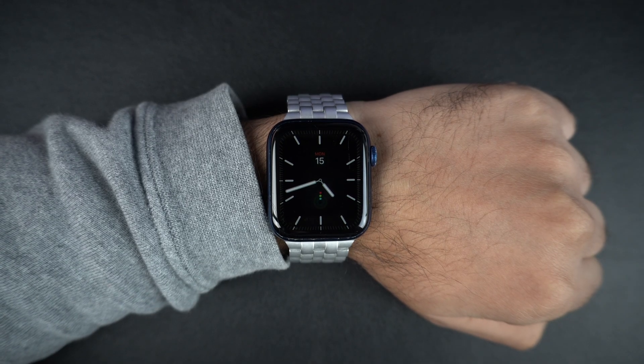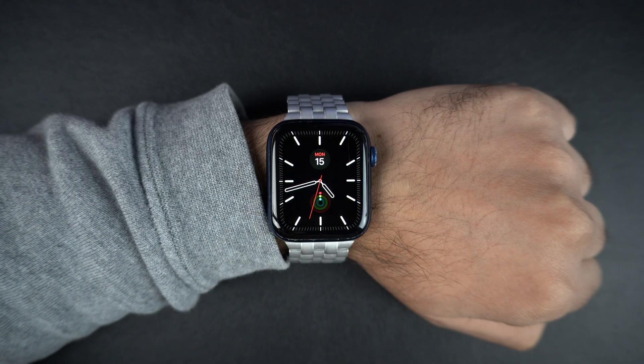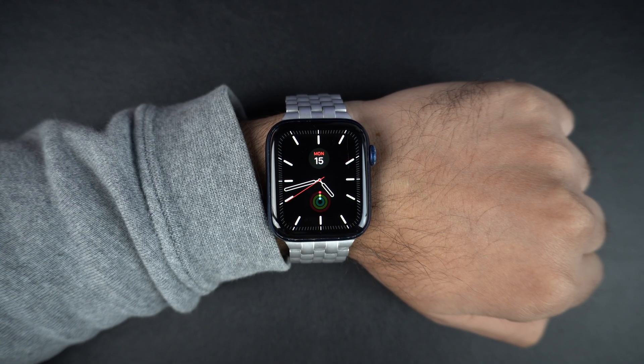Before we begin, keep in mind that the always-on display feature is available on Apple Watch Series 5 or later, Apple Watch SE 3, and Apple Watch Ultra or later. If you are using one of these models, you are good to go.